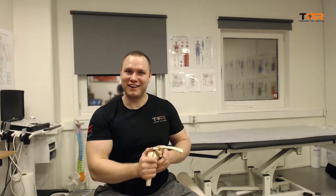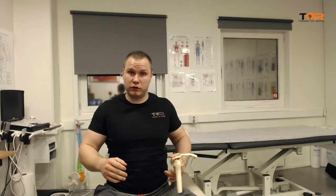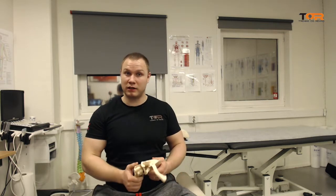That's where we are moving the coracoid away from the humerus, and that is very important to avoid coracoid impingement. So first of all, we should not pull the scapula back as we are articulating with the glenohumeral joint.